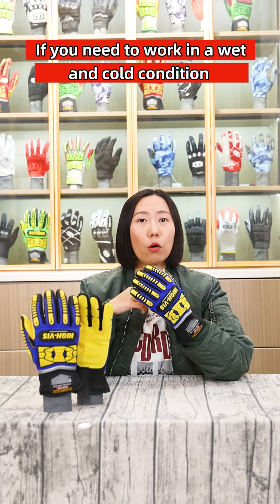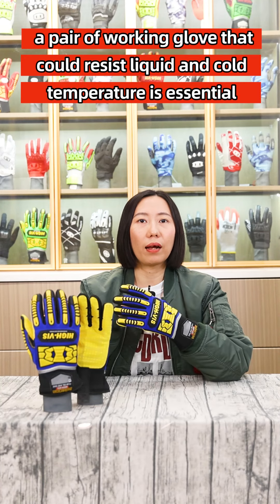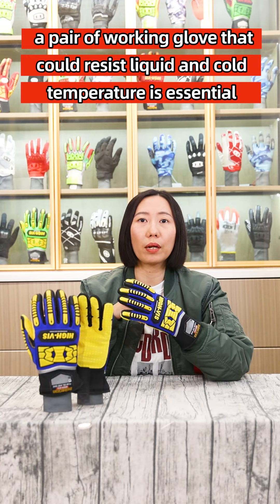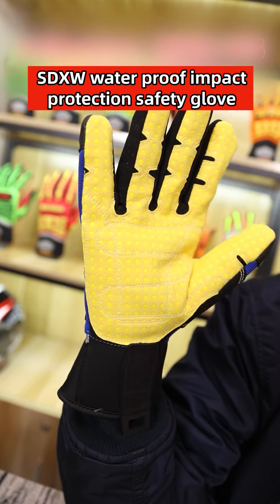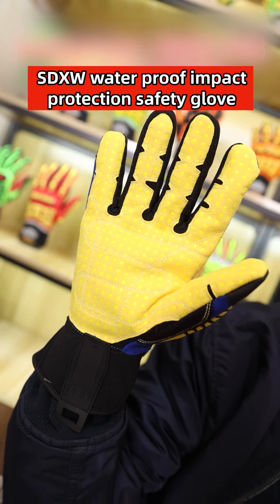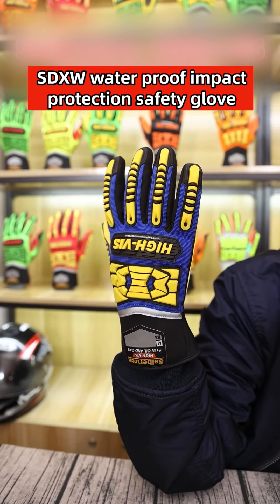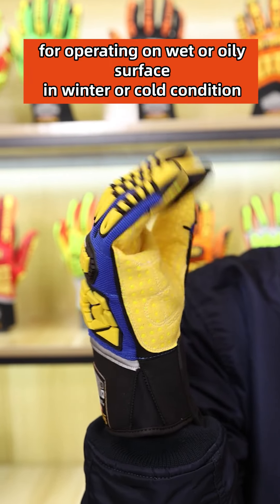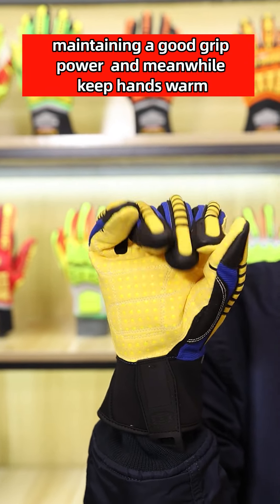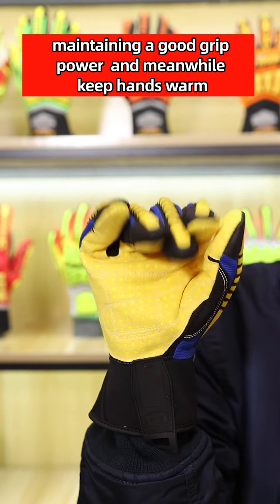If you need to work in wet or cold conditions, a pair of working gloves that can resist liquid or cold temperatures is essential. Today I will introduce the Saeption Heavy's SDXW Waterproof Impact Protection Safety Glove for operating on wet or oily surfaces in winter or cold conditions, maintaining good grip power and meanwhile keeping hands warm.